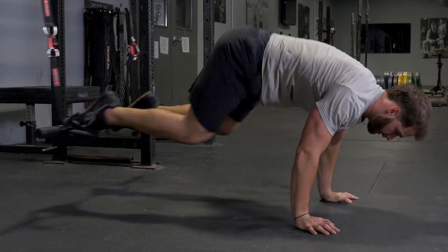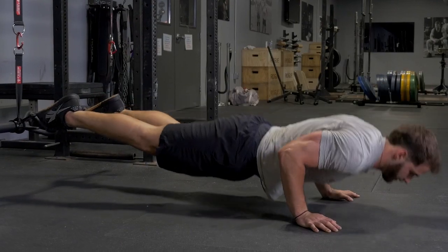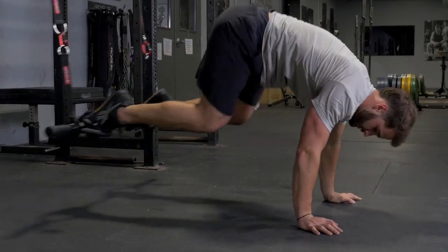From there, tuck your knees into your chest, then extend, then do a push-up, bringing your chest to the floor, and back up to the original position.